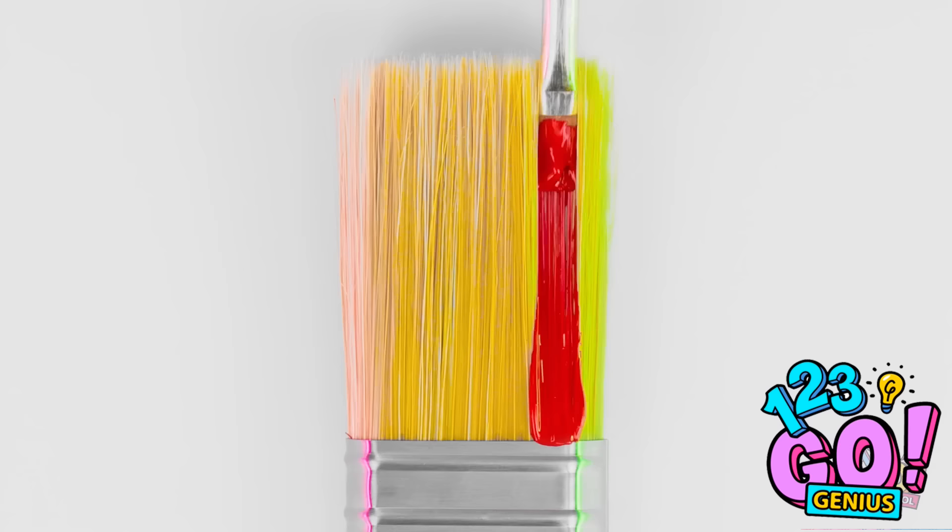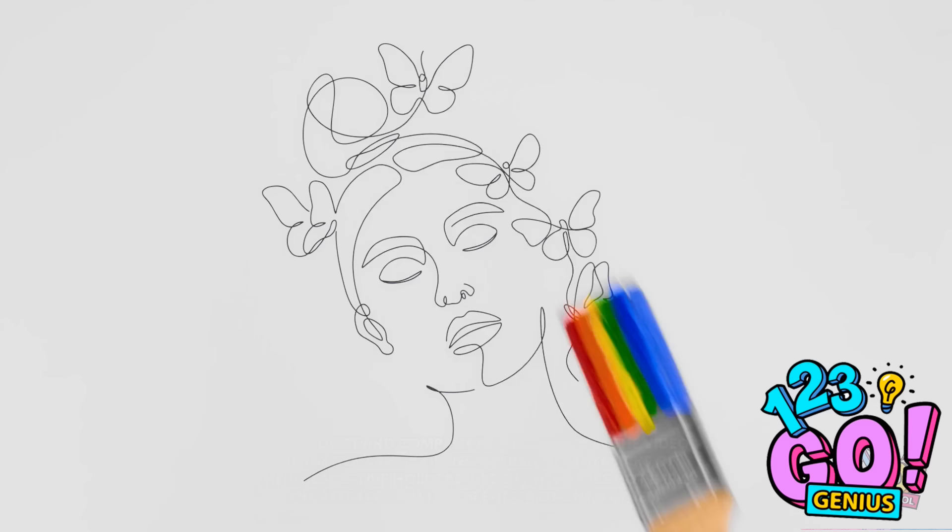Let's see what happens when I paint this paintbrush with a, well, paintbrush. I'll just do stripes and different colors on the bristles. It's almost like a rainbow!